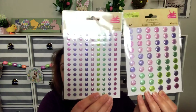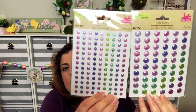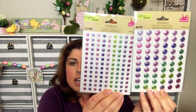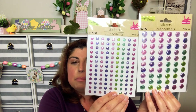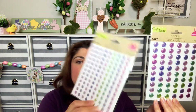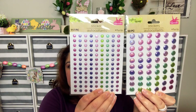I also found big dots and small dots. These are good if you want to add texture to a project — if you're wanting to add like a beaded texture to a candle holder or something like that, you can use these and paint right over them. This one has 117 pieces in it and this one has 60 — these are the larger ones.